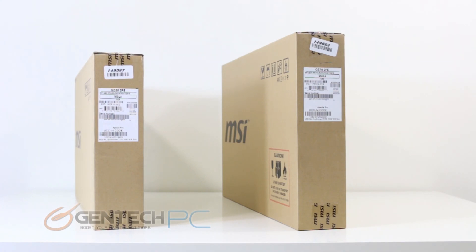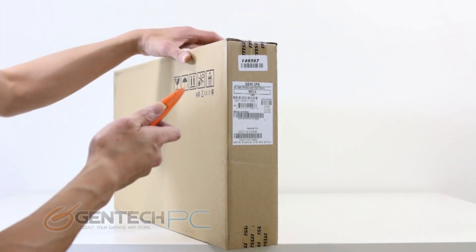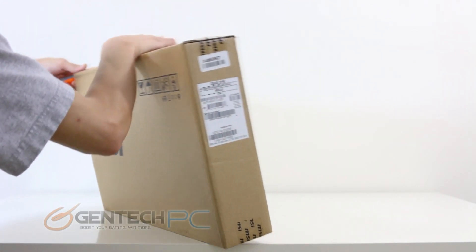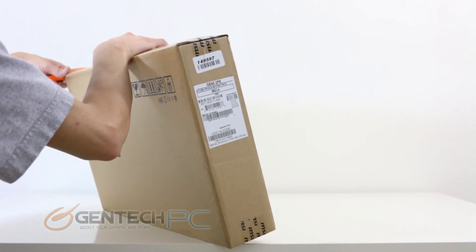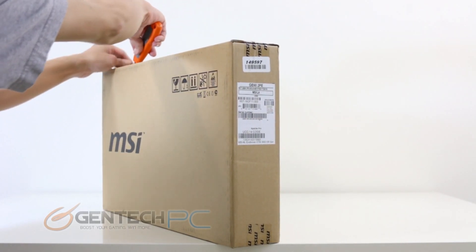Hello everybody and welcome back to a brand new Gentek PC product showcase. Today we're going to be showing you the brand new MSI GE60 and GE70 units. We'll be covering both laptops in a fair amount of detail, starting with a simple unboxing, then moving forward into reviewing the unit itself, and in closing we'll be doing some minor disassembly to show you the system's internal components.